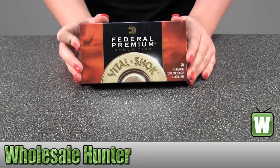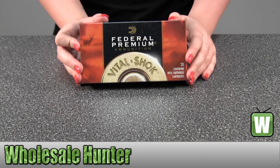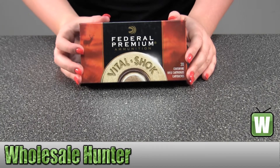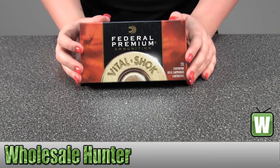Hello, this is an unboxing video. Manufactured number P300WL, made by Federal Cartridge. It's your 300 Winchester Magnum Premium, 130 grain, Barnes Triple Shock X-Bullet.